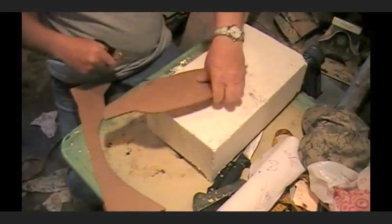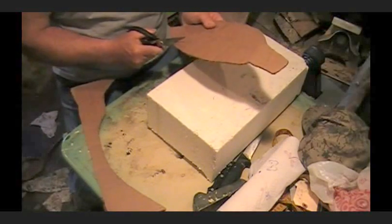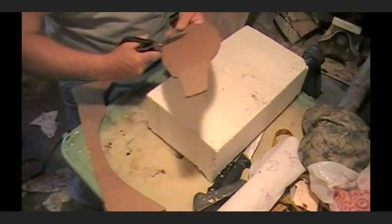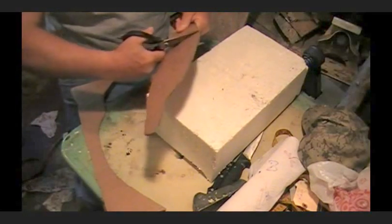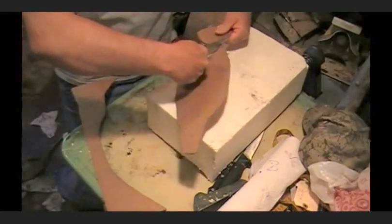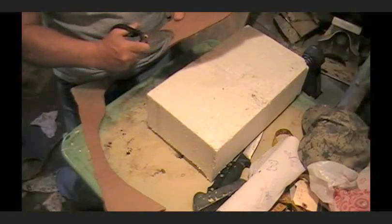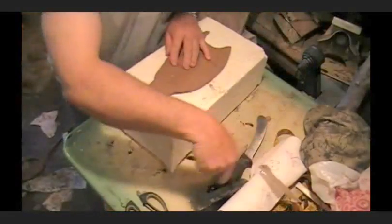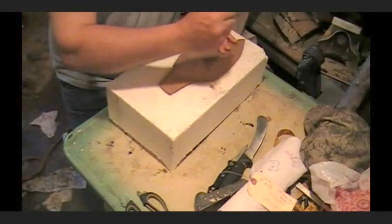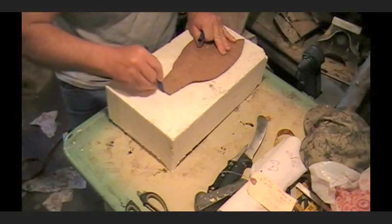Now I'm going to leave the bottom jaw just a little bit longer here, because I want you to be able to distinguish top and bottom — some people might not be able to. Anyway, this is what we're going to do. We're just going to trace around here, just to get her started.